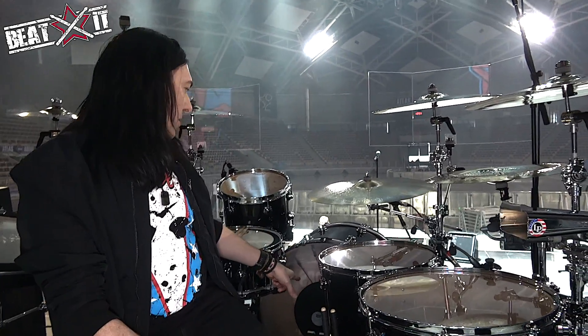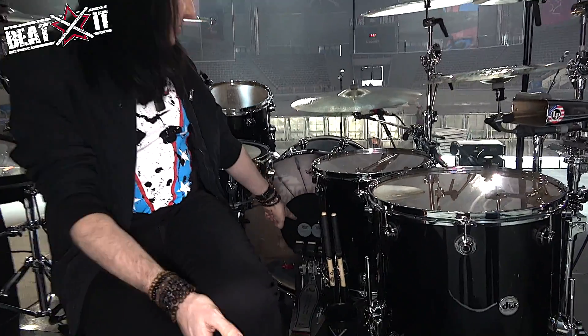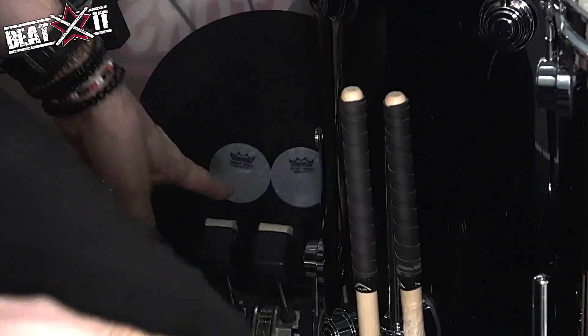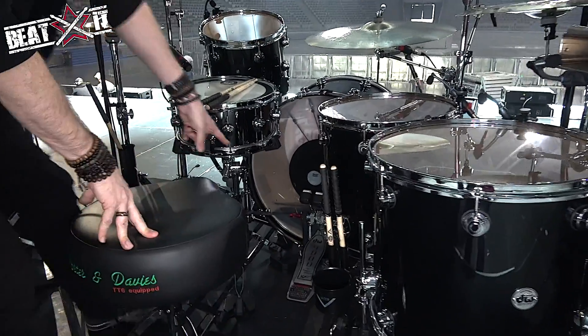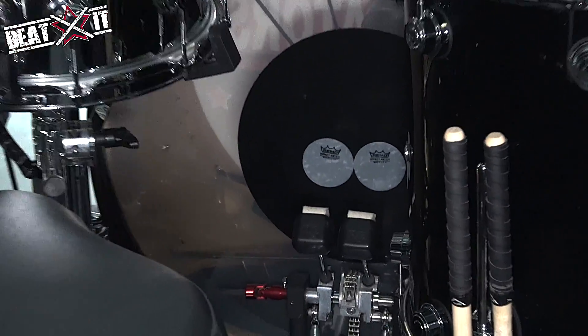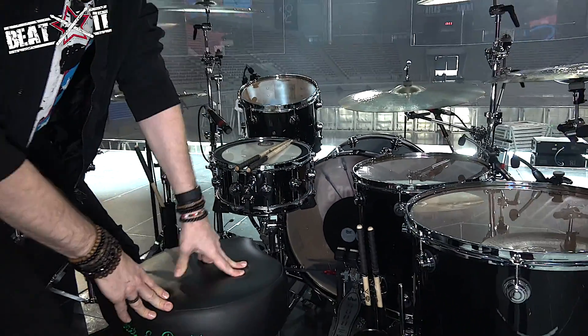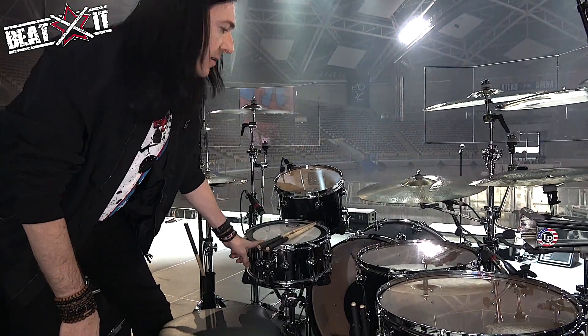It's got a black dot on it — it's a killer kick head because it lasts longer. It's a Power Stroke with a black dot, so it's kind of a new thing. I'm also using the little extra dot pads and the felts on the kick drum pedals as well. Black DW kit. For the snare drum, I'm into steel snares on this kit.